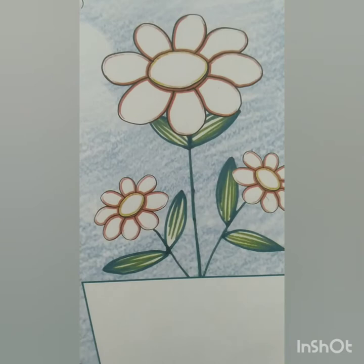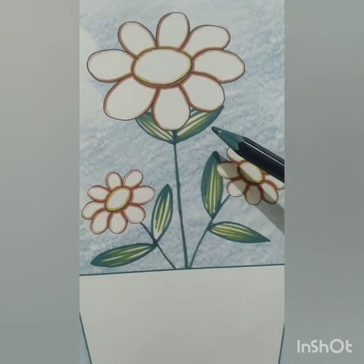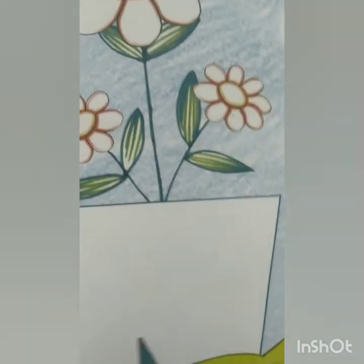So children, first of all we will color the flowers, and then we will paste rubber bands on the pot.